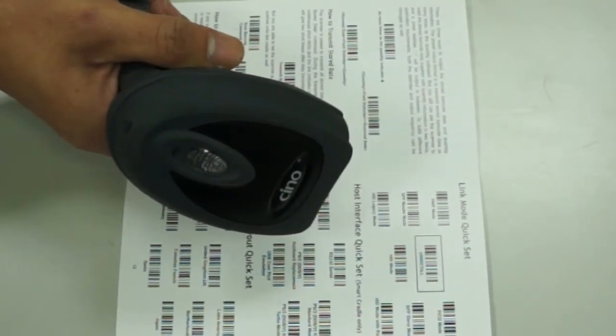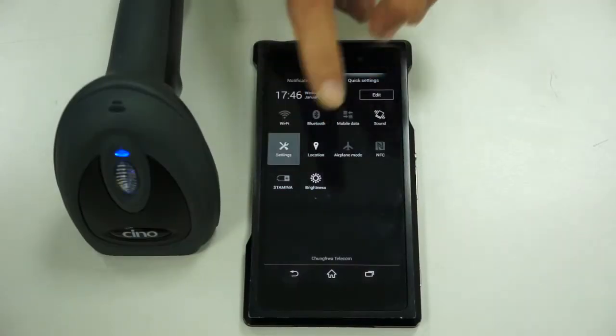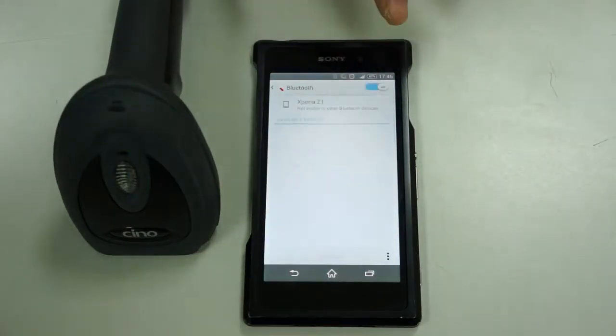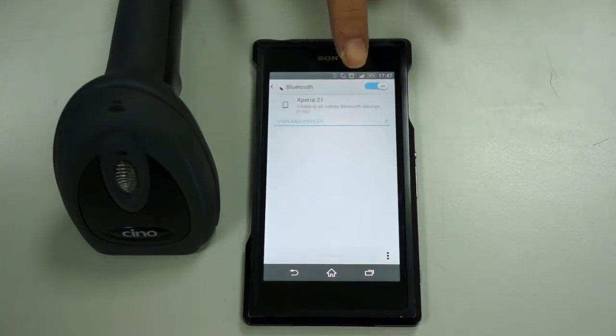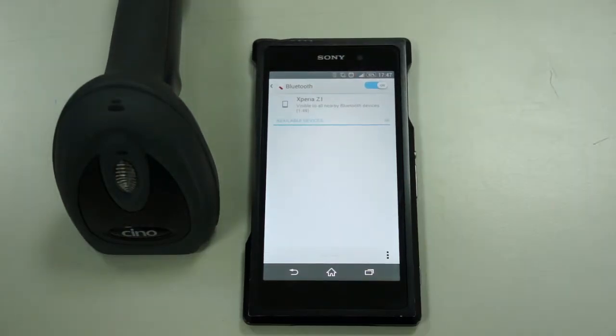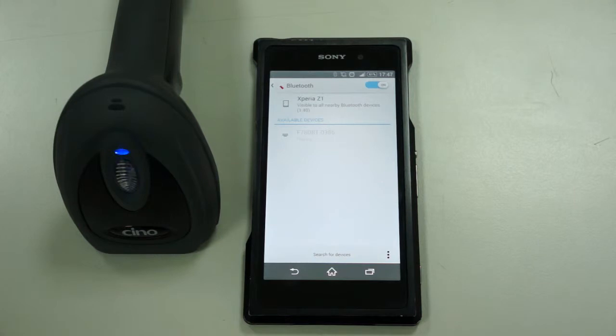You will see the link indicators blink blue quickly. Turn on Bluetooth to search for Bluetooth devices. When the Android device discovers the scanner, tap on the scanner shown on the device to make pairing, then confirm to pair with the discovered scanner. The pairing is now successful.